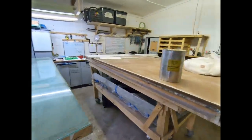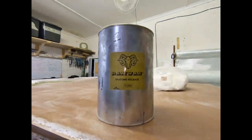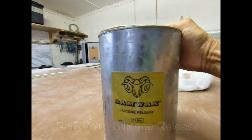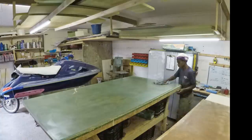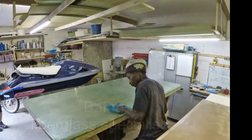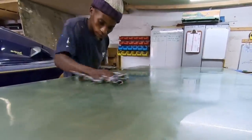The first step is putting a couple of coats of ram wax — silicon release — on the table. They'll be putting three coats of ram wax on the glass table, and then start the layup.